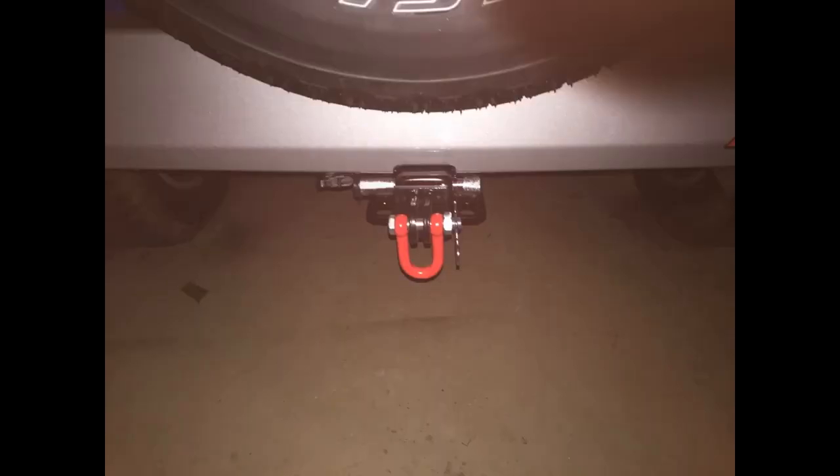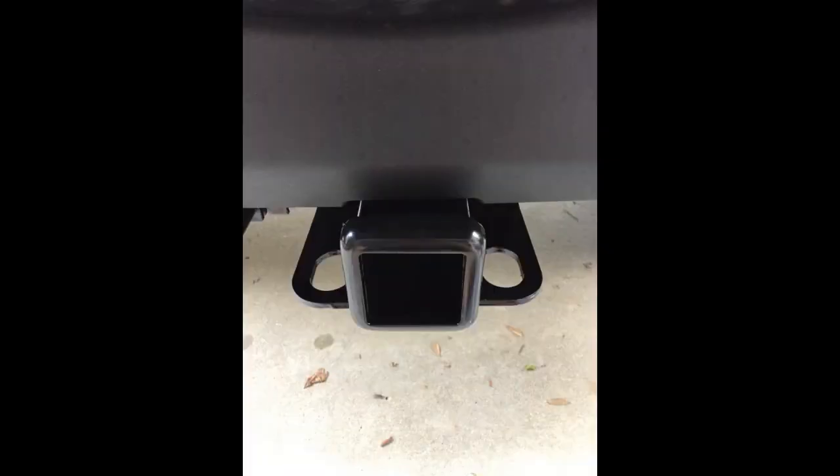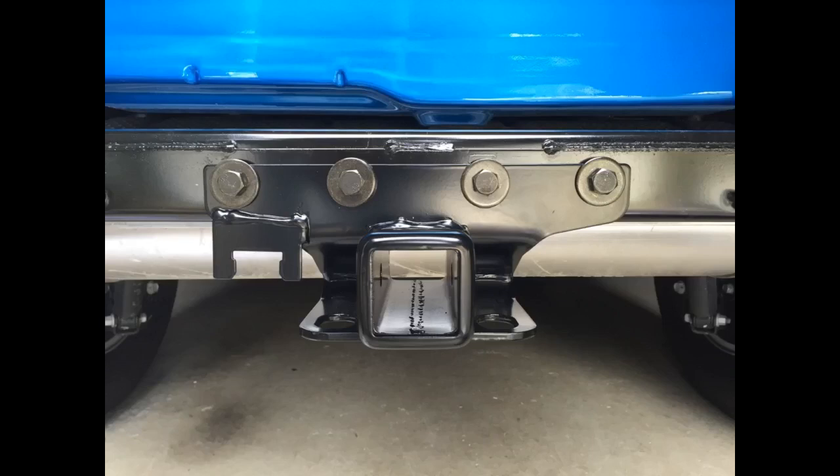This receiver hitch is excellent. A perfect alternative to the $495 kit from Mopar at less than one-sixth the cost. From what I can tell it's exactly the same — very easy to install in an hour. Best to take the rear bumper off, but this is much easier than it sounds, and the plug is perfect. The wiring kit installed very easily and even came with plastic clips pre-installed that pop into existing holes on the frame for factory wire routing.